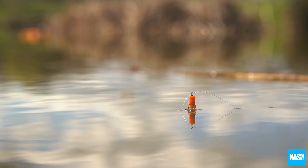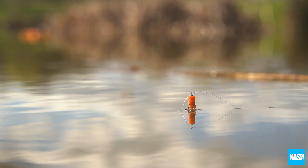Stealth Controllers are supplied with a black and orange topper for optimum visibility in all light conditions. The NASH Stealth Controller Floats.